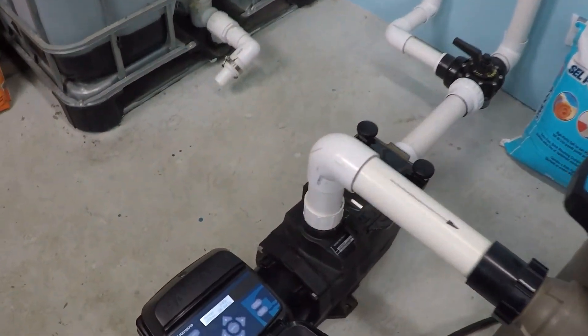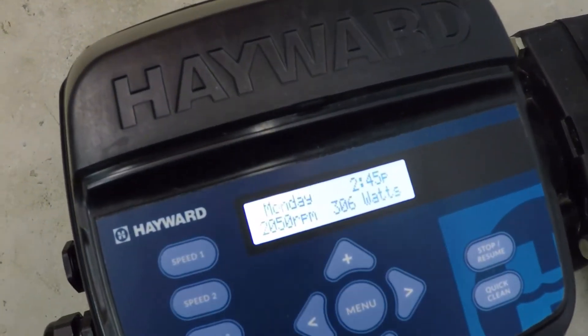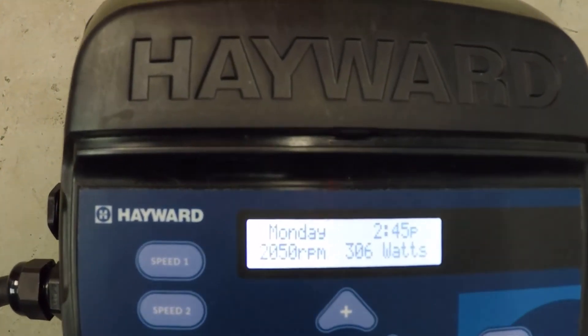Let's take a look at these operating values. You can hear the pump running right now, and we are running at 2050 RPM.